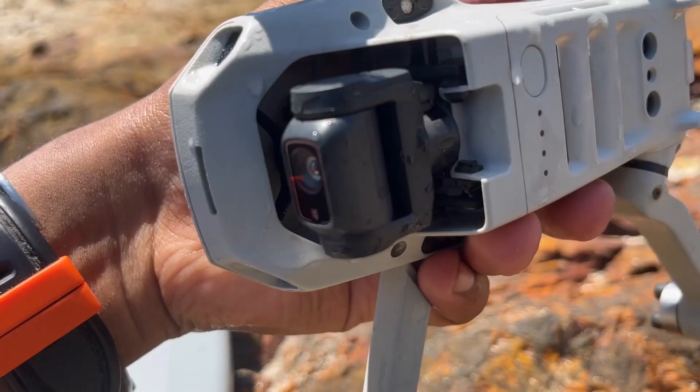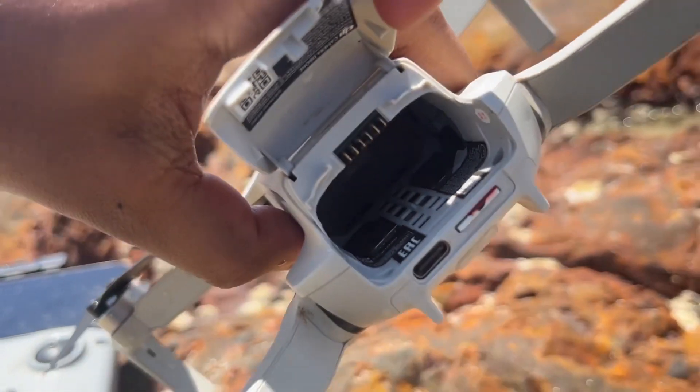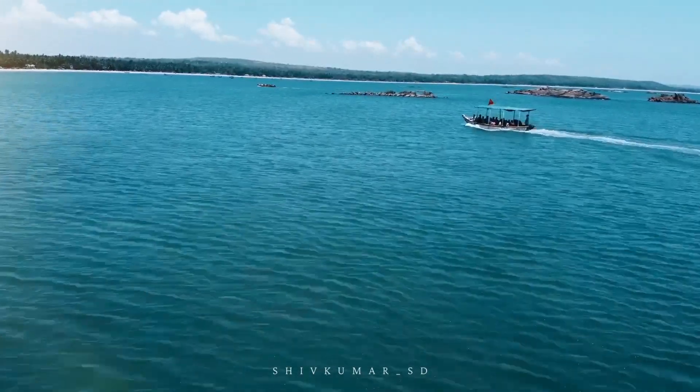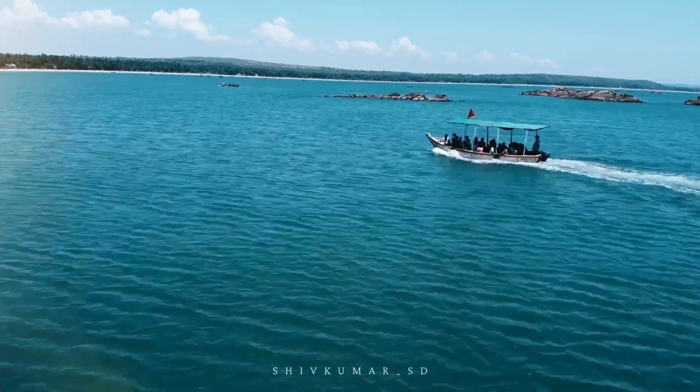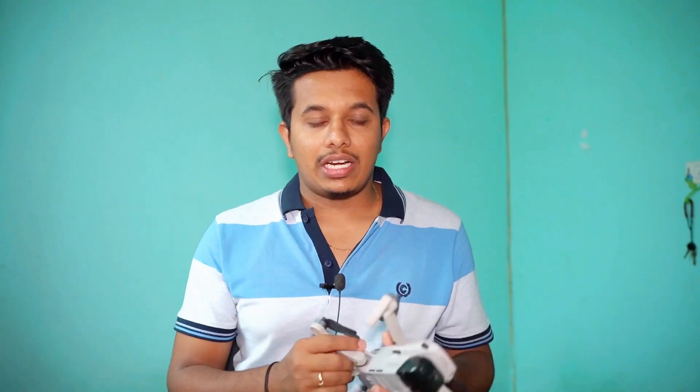If you're not aware of how my DJI Mini 2 crashed into the water, I'll mention the video link in the description and the 'i' button — you can go check out that video where you'll find how I crashed my DJI Mini 2 into the salt water, what the reason was, what happened to the drone, and the status of the drone. All that you can get from the detailed video.